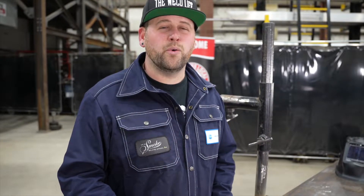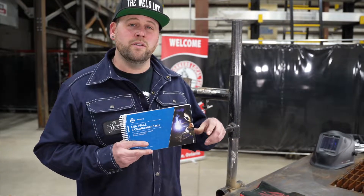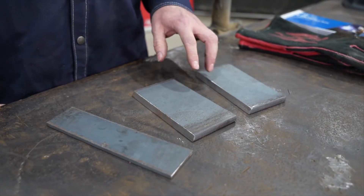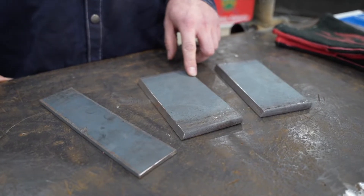Let's prep our coupon. Now a really nice resource, which is available in the link in the description, is this S-Class handbook, and it shows you how to properly perform this test. Before I do the test, I'm going to need to remove the mill scale from anywhere weld is going to meet.